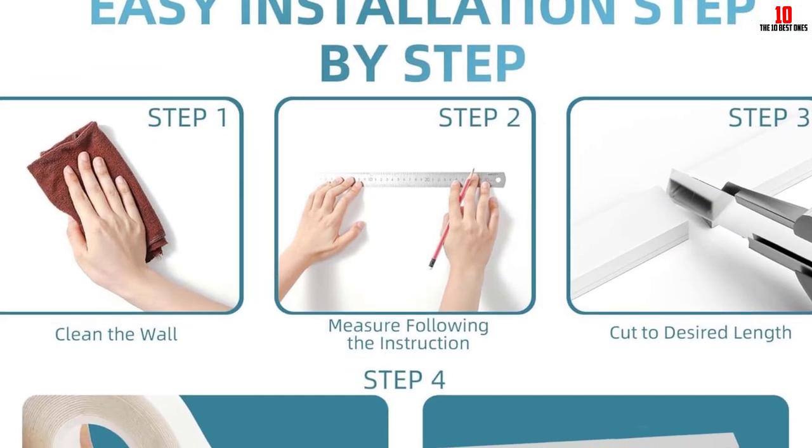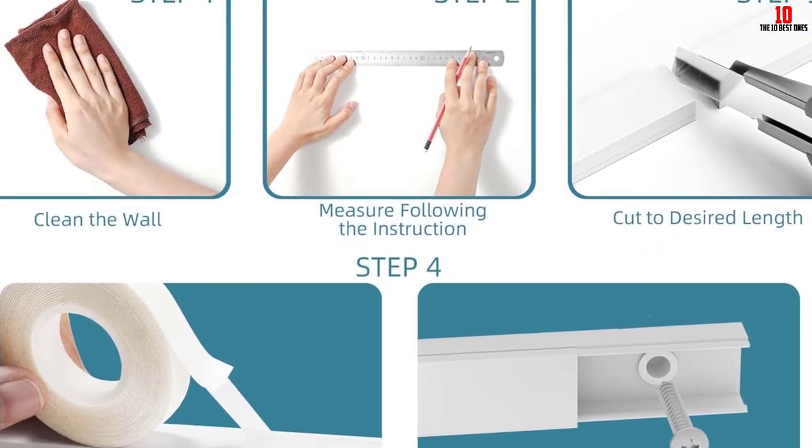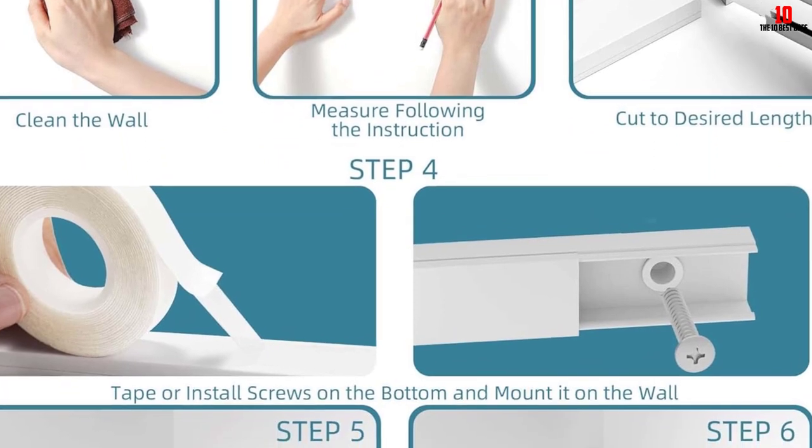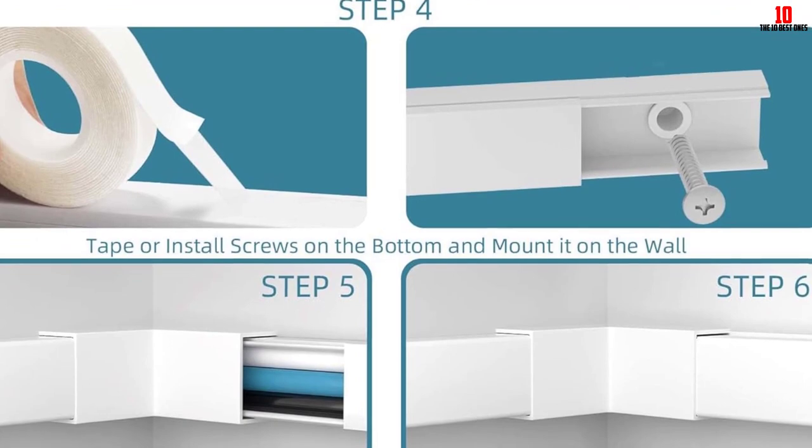Installation is a breeze for this product because it comes with anchors and screws to mount the raceway to your desired locations. Adhesive tapes can also take care of the business, but I feel more sure about using the bolts, even if both methods are reliable.